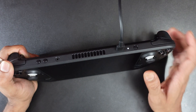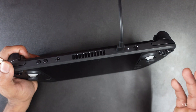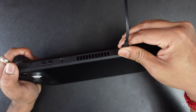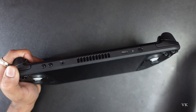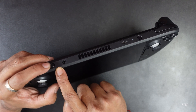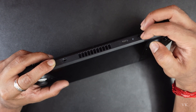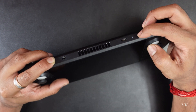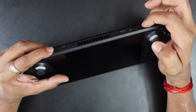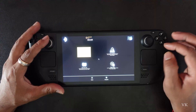If there is no response on the display, you can fix that by entering into BIOS mode. If you have a power and charging issue, you can follow this method. What you need to do is hold the Volume Plus button, press and hold it, and then single press the power button. Now it is in BIOS mode.